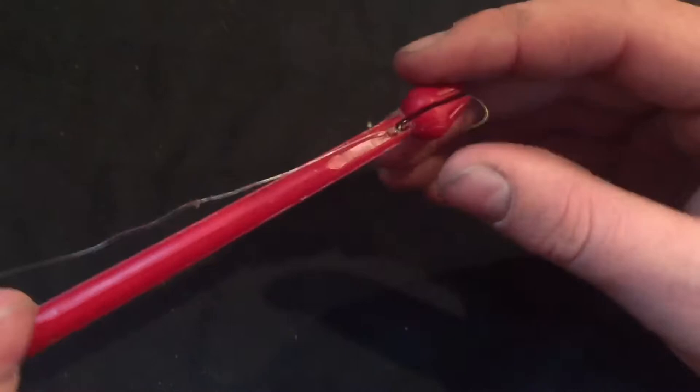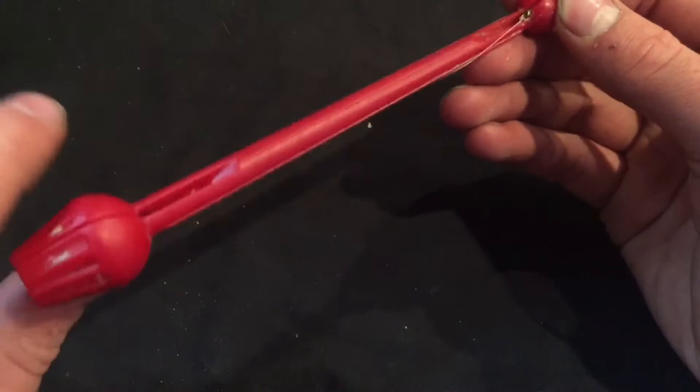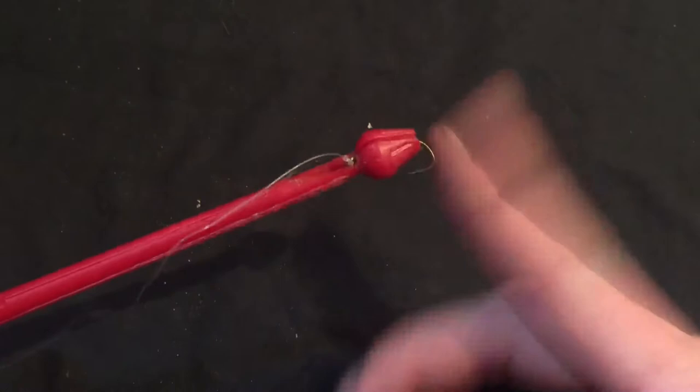Then, depending which way the hook goes in, you'll want to twist it counterclockwise — just in case it goes in straight, but usually it'll already be twisted. So twist counterclockwise just to make sure, and that locks the hook into place. So now that hook is locked there.